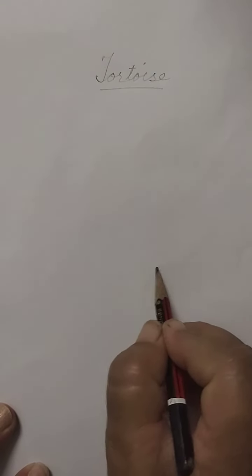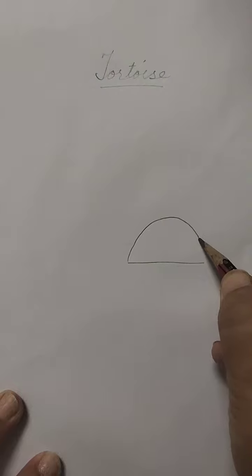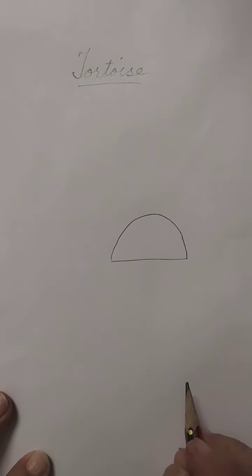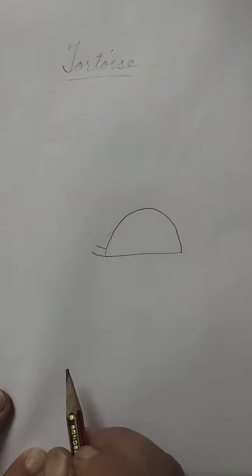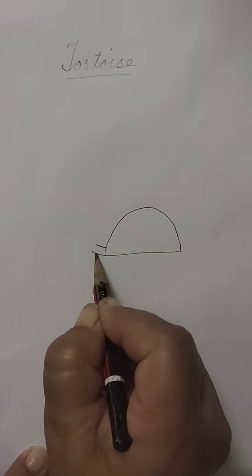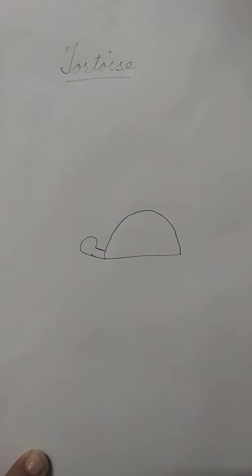Now we are going to begin. Draw a small line, make a small semicircle like this to give the shape of the body. To give the shape of the face of the tortoise, we are going to draw two lines like this and give the shape of the face.